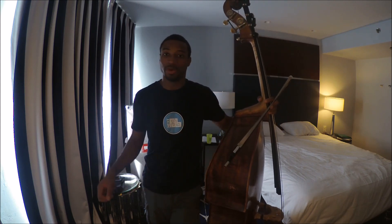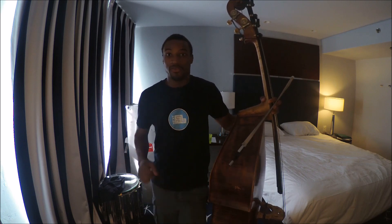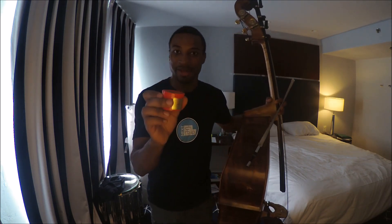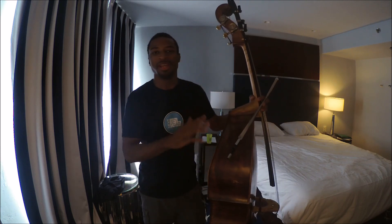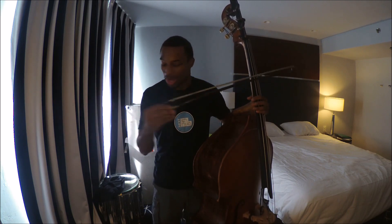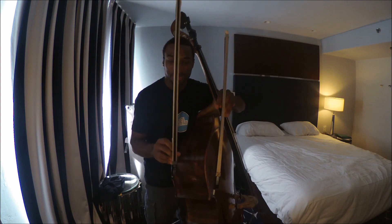Hello, my name is Xavier Foley and I am going to show you how to tell if your Pops Rosin is bad. From the beginning of this video I played an excerpt of a Brahms symphony to show you the comparison between a bow with bad Pops Rosin and a bow with good Pops Rosin.